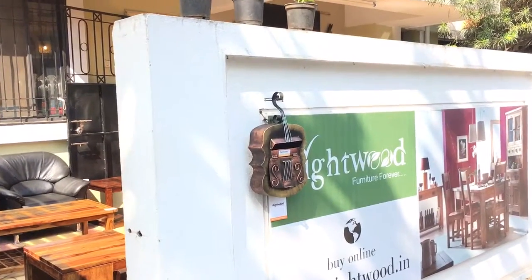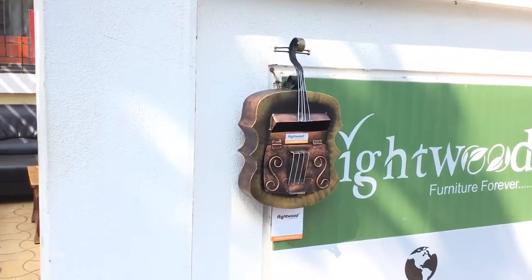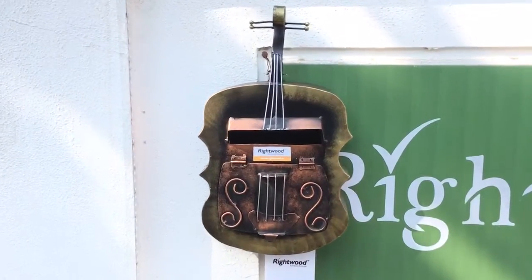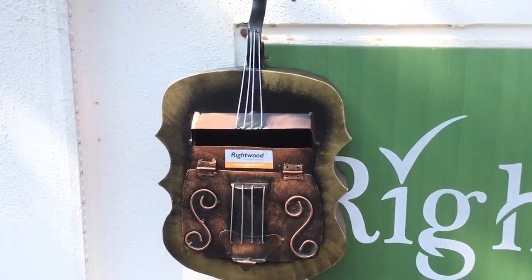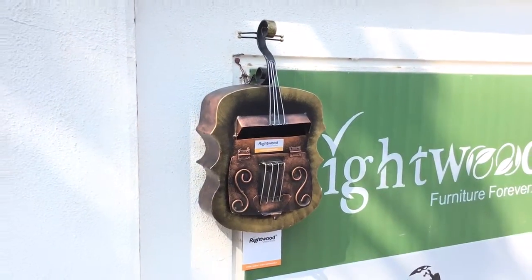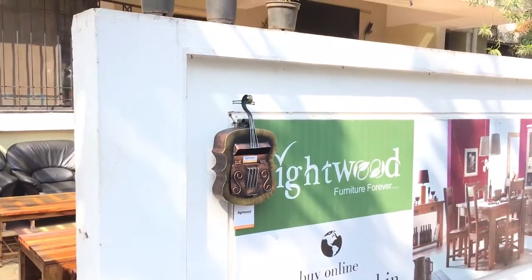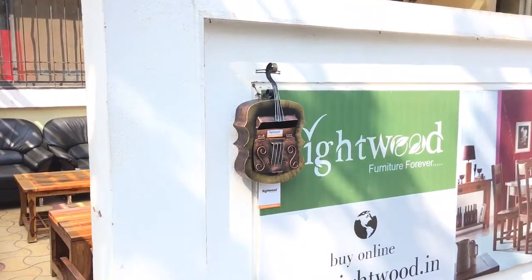Welcome to Rightwood. You are looking at our beautiful violin-shaped letterbox, casted in iron. It has been powder coated to give it a rust-free life and then given an antique look. You can wall mount it outside your bungalow, row house, or maybe even a flat.